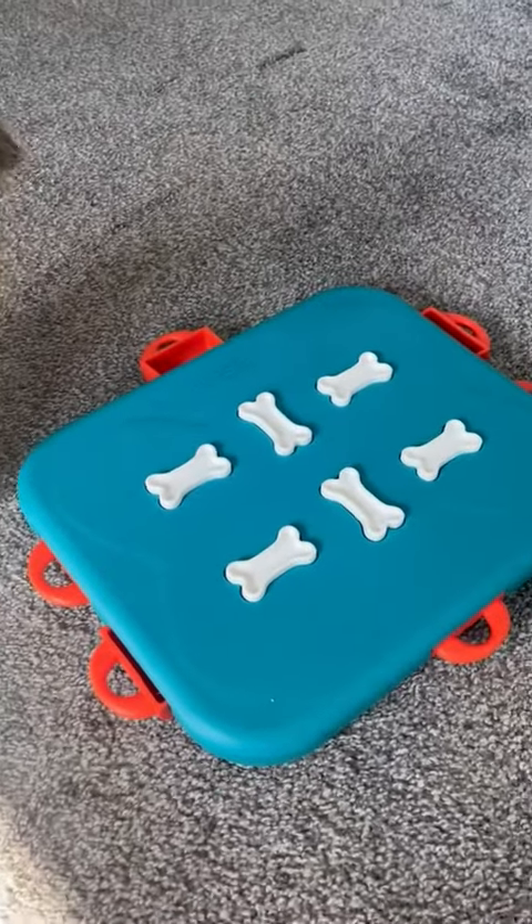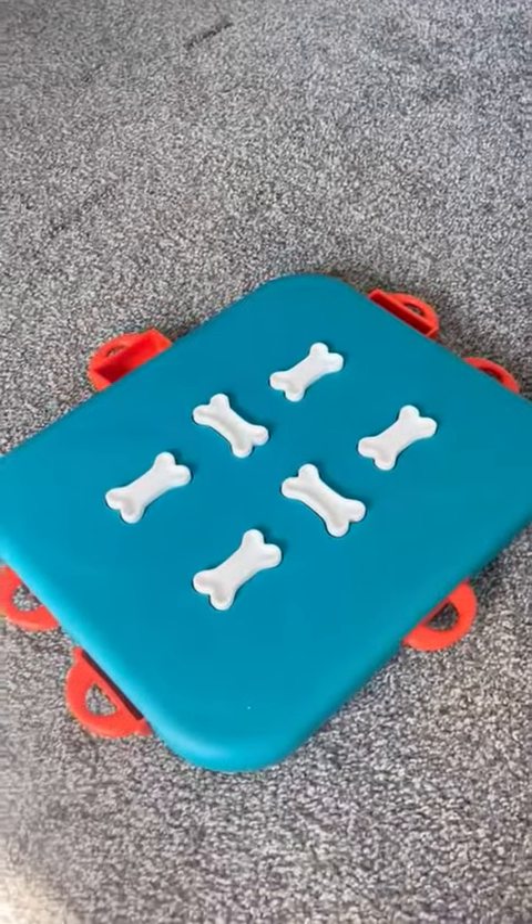So we hope this helps you make your decision about this dog treat puzzle toy.